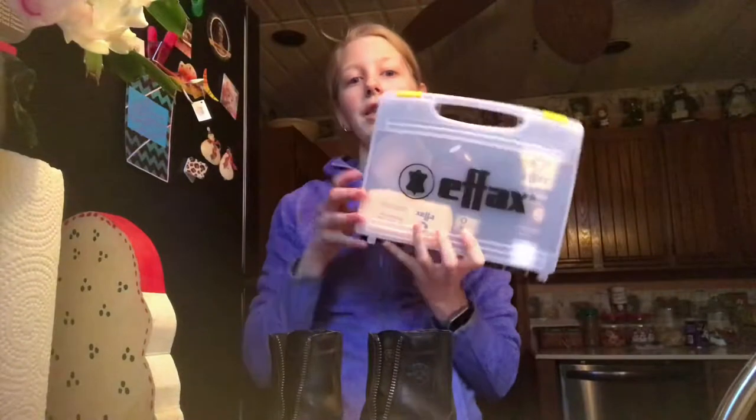Hey guys, so I know this is a different recording spot — I am down in the kitchen. I am going to basically show you how to clean boots with the FX kit. I have my riding boots here and I hope you guys enjoy this video. Follow me on both my Instagrams and Twitter, links are below, and subscribe to me on YouTube.